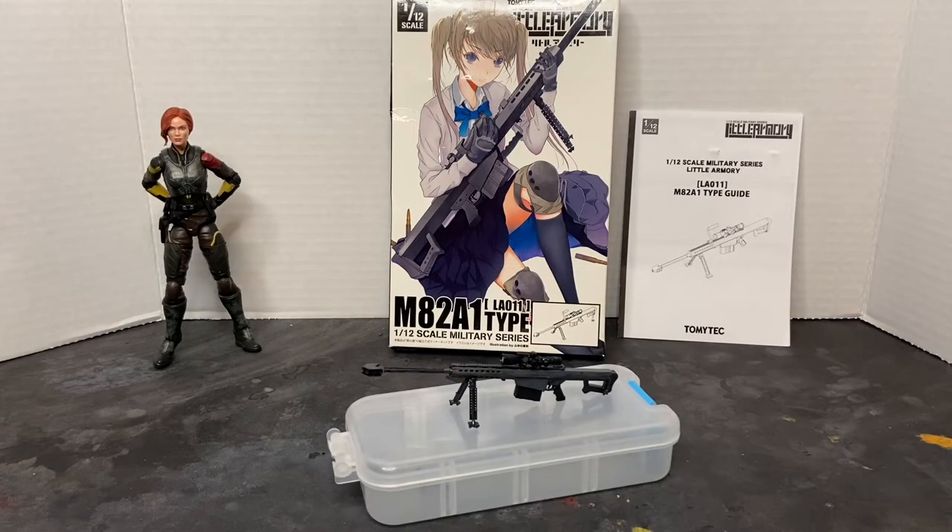Welcome to Dark Horizon Creations. I'm Mike, and this time we're taking a look at the TommiTech Little Armory Barrett M82A1 rifle. Please follow, like, and subscribe to my social media accounts on Facebook, Instagram, and YouTube. Don't forget to hit that bell icon so you get a notification of when I post new content.